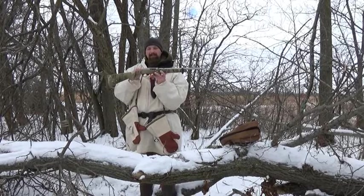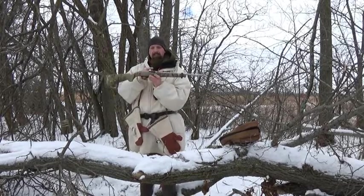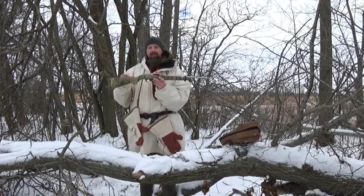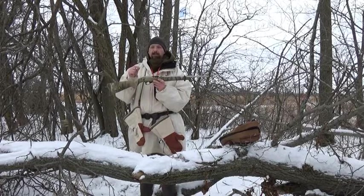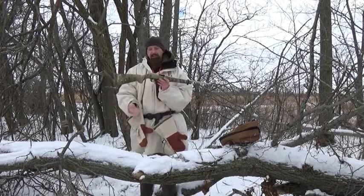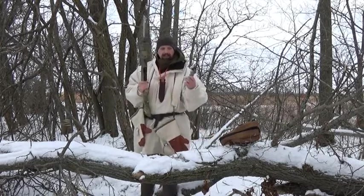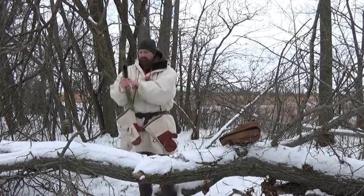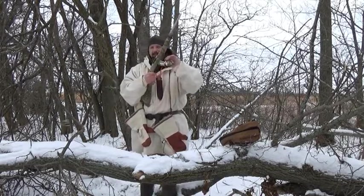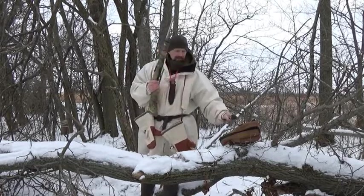Especially this time of year, it's really important to me to be able to load a magazine as opposed to a single shot. My hands are cold — I don't want to have to load a small shell into a small barrel. And if I drop the shell in the snow, it's pretty much lost. I like the fact that I can grab the magazine, give it a dust off, insert it, give it a tug to make sure it's in, rack the bolt, and I have a loaded gun. Very convenient.